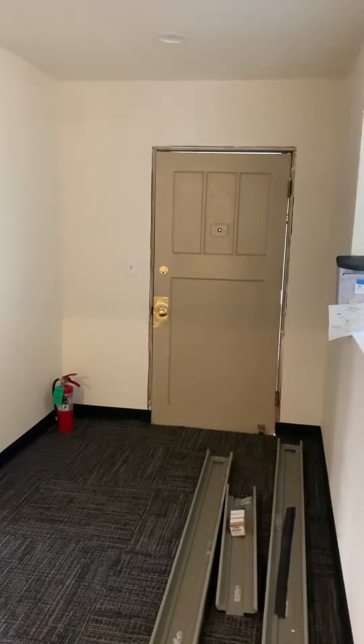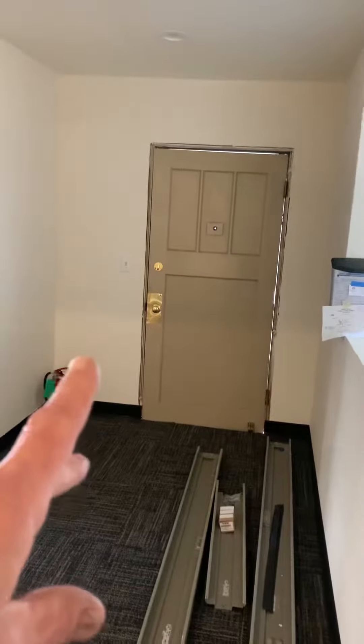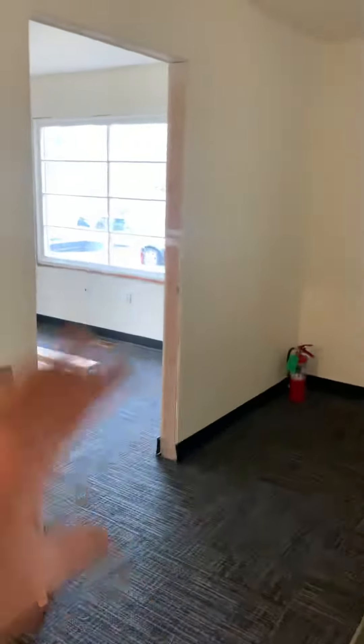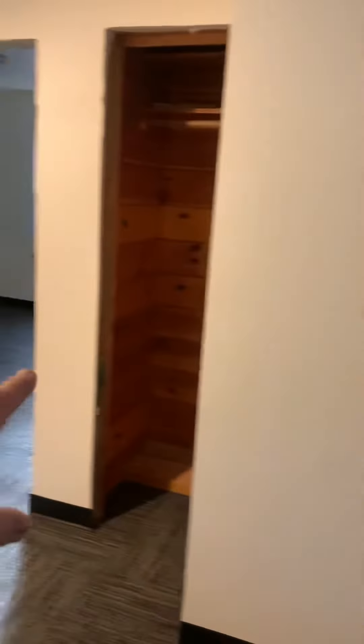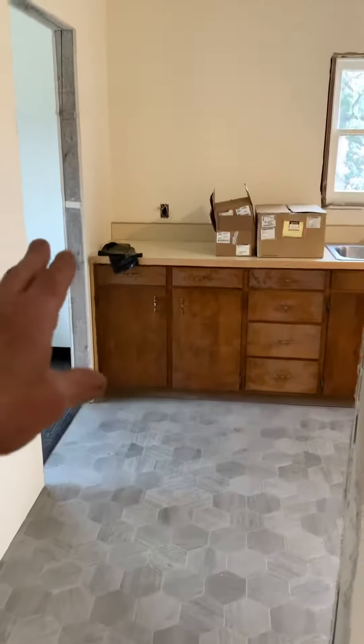Keeper house interior — front doors are gonna need to be replaced or rehung. There are five timber frame doors to hang: one, two, three, four, five.